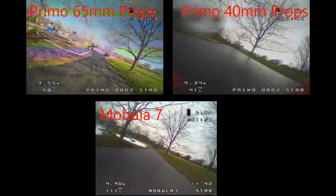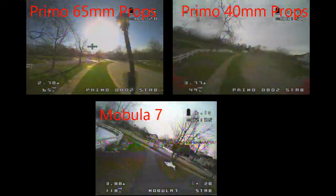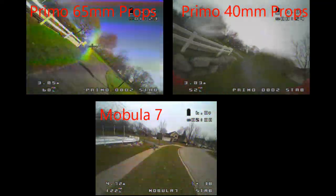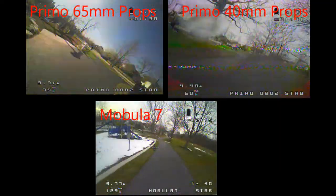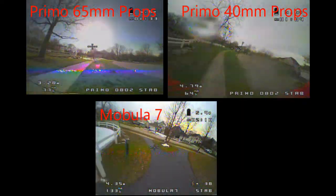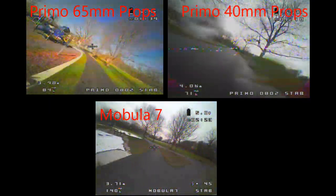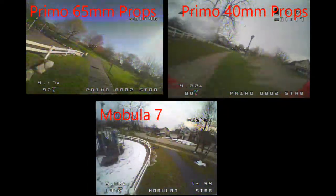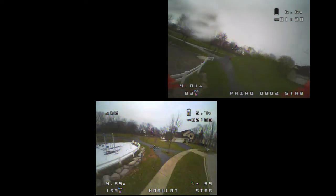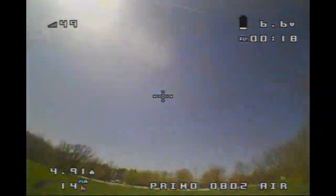For the speed test, I'm going three laps around the playground. On the upper left-hand corner is the Primo with the 65mm props, with an average speed of 11.3 seconds. In the upper right-hand corner, the Primo with the 40mm props at 12.6 seconds. And in the bottom, I have the Mobula 7 with an average lap time of 13 seconds, which is 15% slower than the Primo with the 65mm props. A lot of people are flying the Primo with the 65mm props on 1S — I found that it was surprisingly quick at 13 seconds, the same speed as the Mobula 7.